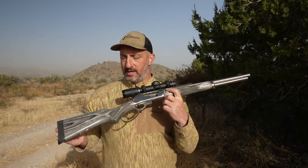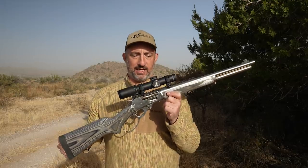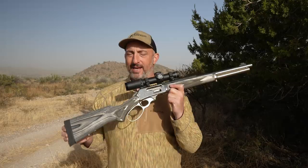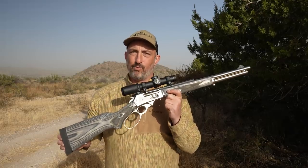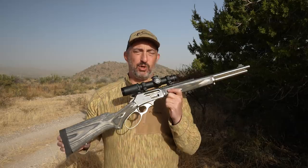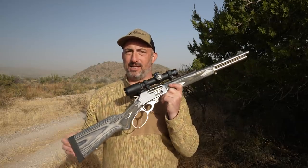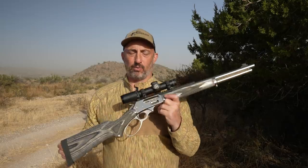After the first Remington bankruptcy, the company made an effort to invest in CNC machines and try to get Marlin back up on its feet. But really, it was too little, too late. And then last year, everything fell apart — second bankruptcy, all the brands scattered to the four winds. It was just a really bleak time.